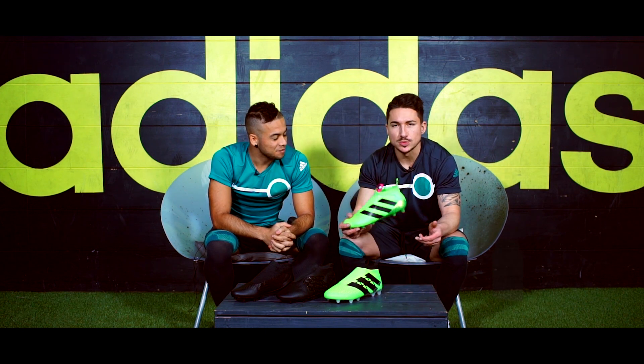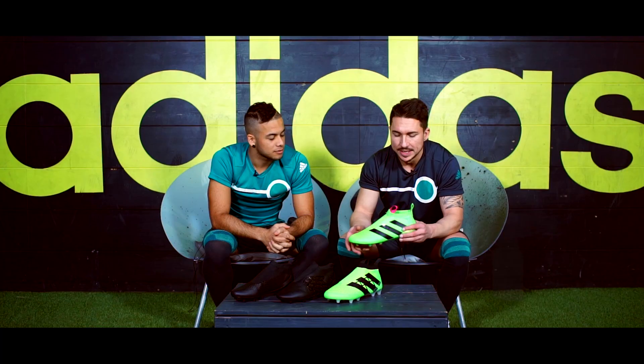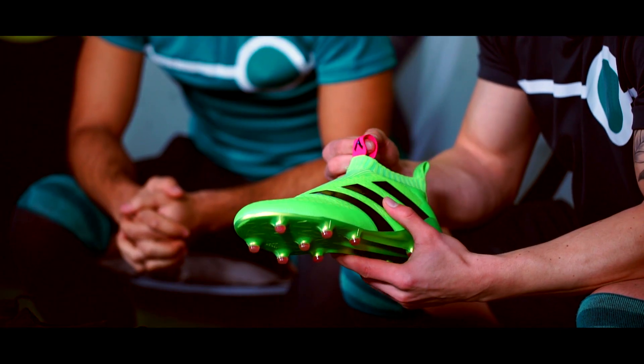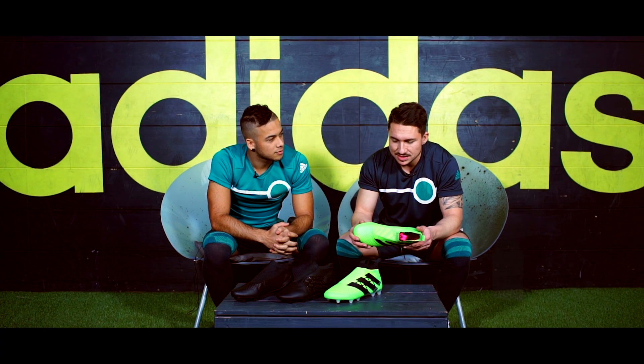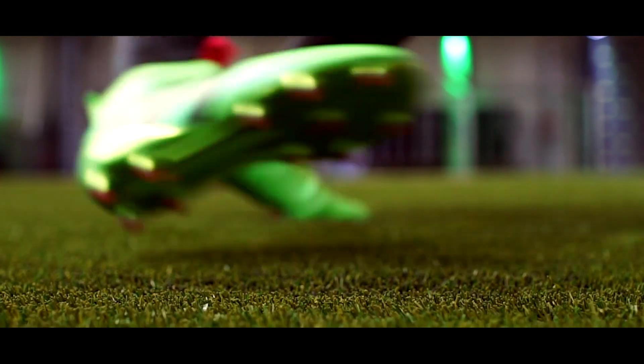Dann kommen wir natürlich zum wirklichen Endprodukt. Das Ganze ist nochmal ein Tick leichter geworden als der Prototyp. Man hat hier diese Lasche dann verändert, hat hier noch eine pinke Farbe reingebracht, um das Ganze noch ein bisschen aufzufrischen. Im Großen und Ganzen haben wir den Schuh jetzt wirklich 10-15 Stunden getestet und waren sehr positiv überrascht. Wir können euch echt garantieren, dass der Schuh wirklich einen sehr, sehr guten Halt offeriert.